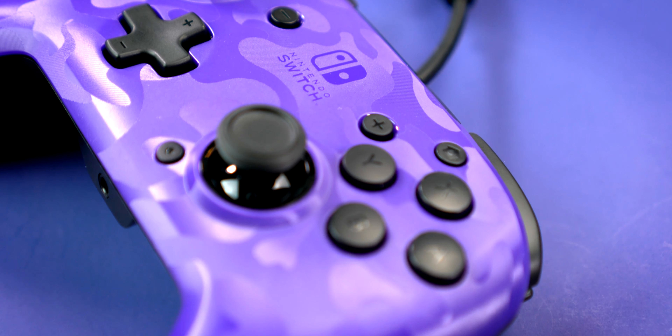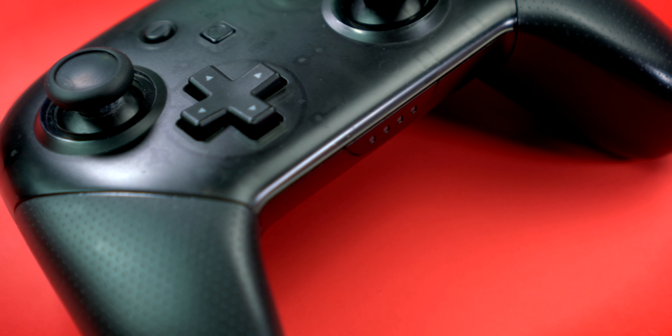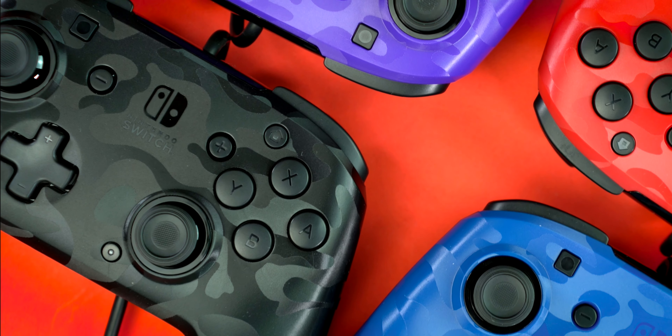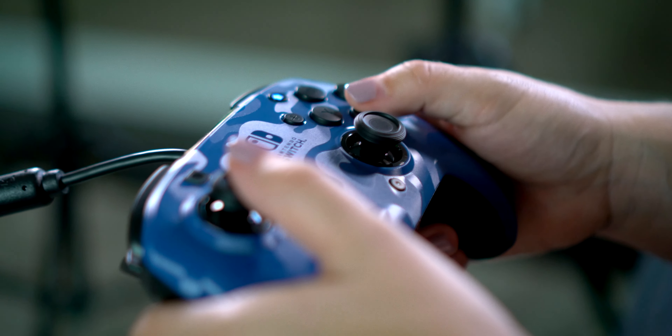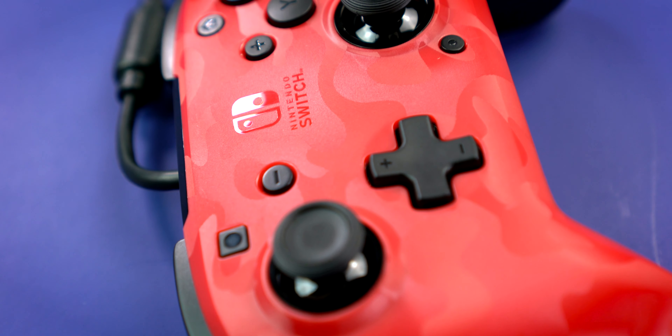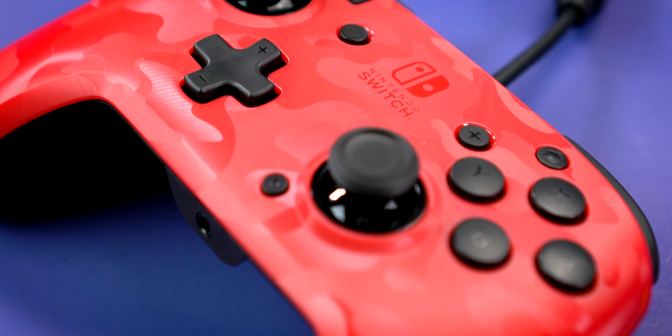As far as controllers go, it has a really nice form factor that's pretty similar to the official Pro Controller, except it feels a little on the lighter side and the grips aren't quite as comfortable if you have bigger hands. That said, the buttons feel nice and clicky with about the same amount of travel time as the Pro Controller's buttons. The D-pad also feels surprisingly smooth and responsive, which is not something you'd expect from most third-party controllers. So all in all, for $30, I think PDP is onto something really great here as far as Switch Pro Controller alternatives go. Sure, you might sacrifice rumble and motion controls, but the benefit of having a headphone jack and back paddles is pretty awesome.